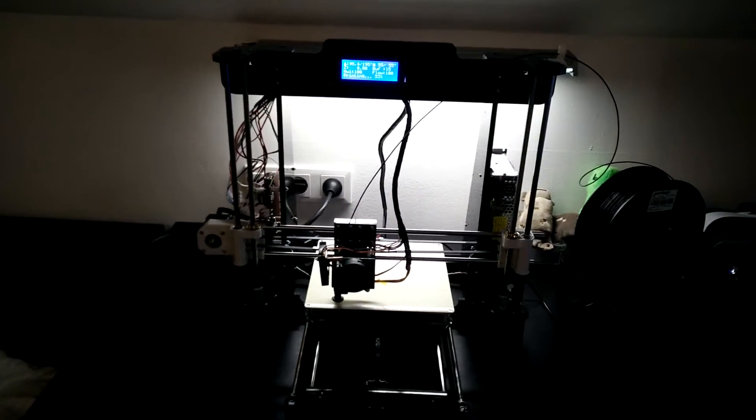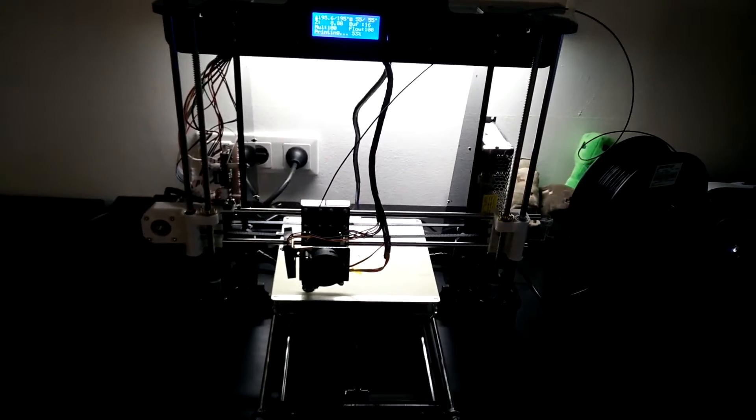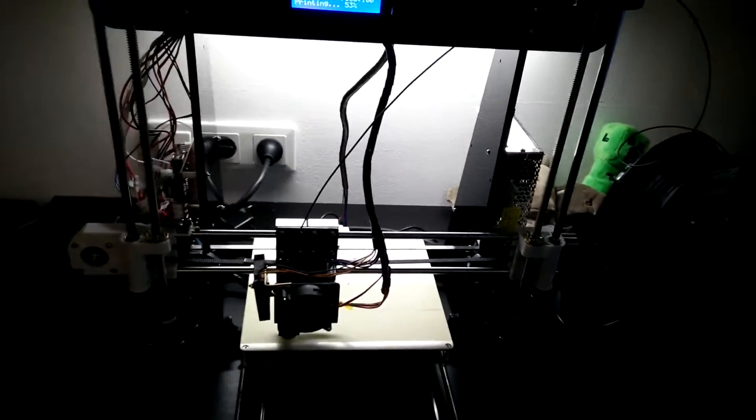What's up everybody, it's me Cavendu. Today I post an update video of my 888 3D printer.